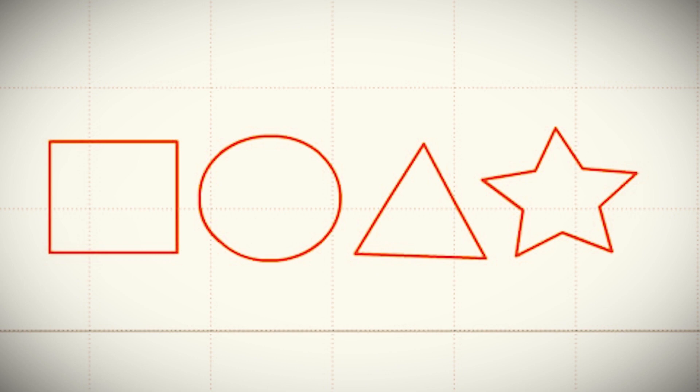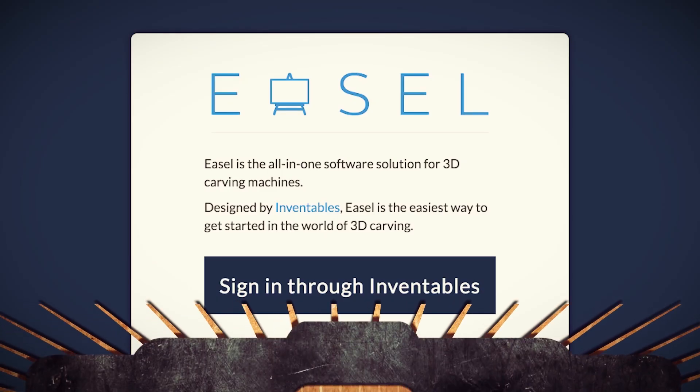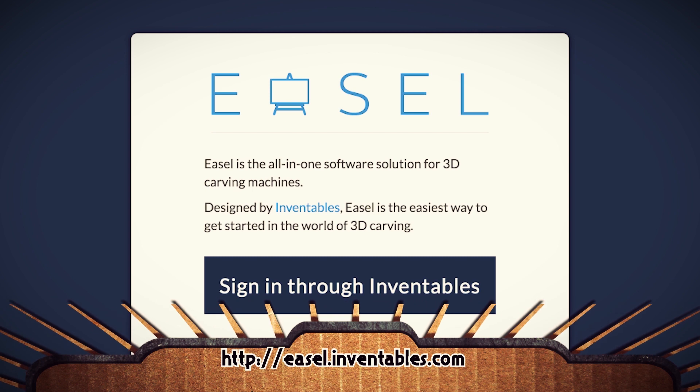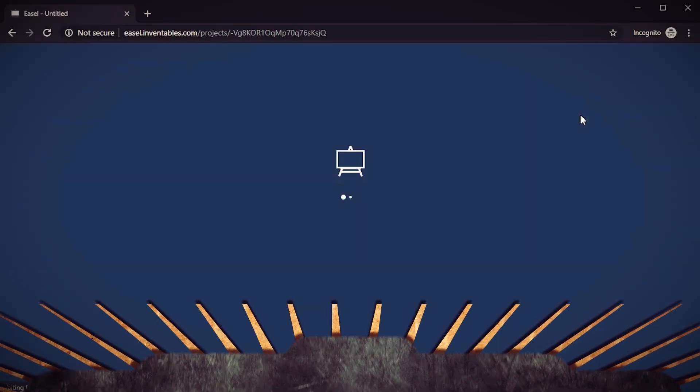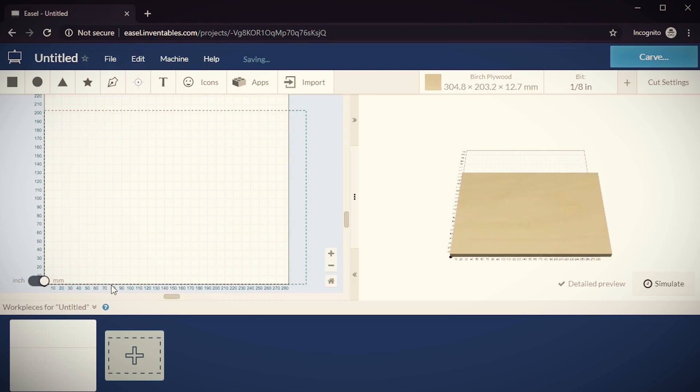Now we just need to make something with it. Before we jump into 3D printing let's do a test run first. I'm going to start out by just using a pen and see if I can draw a simple shape. But first we need a program that can create shapes and then translate them to g-code so that the Arduino can understand it. The Inventables Easel program is a simple online program that can do just that. After creating a free account you should see an interface like this.